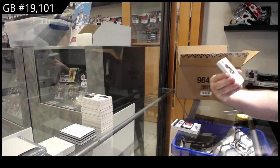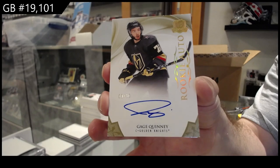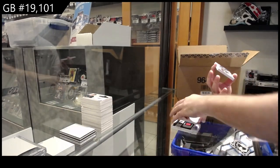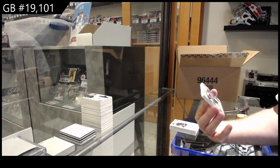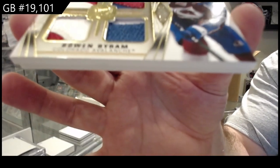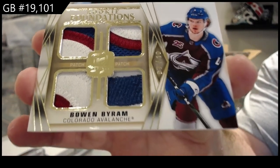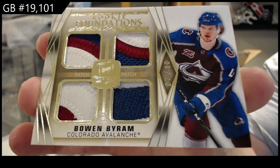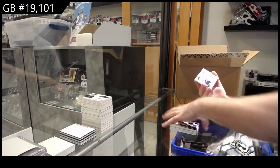We've got for the Vegas Golden Knights, a to-36 rookie auto gold, Gage Quinney. Number seven of ten — rookie foundations quad patch, Bowen Byram, out of ten. And we've got Liam Foudy, 249 for the Blue Jackets.